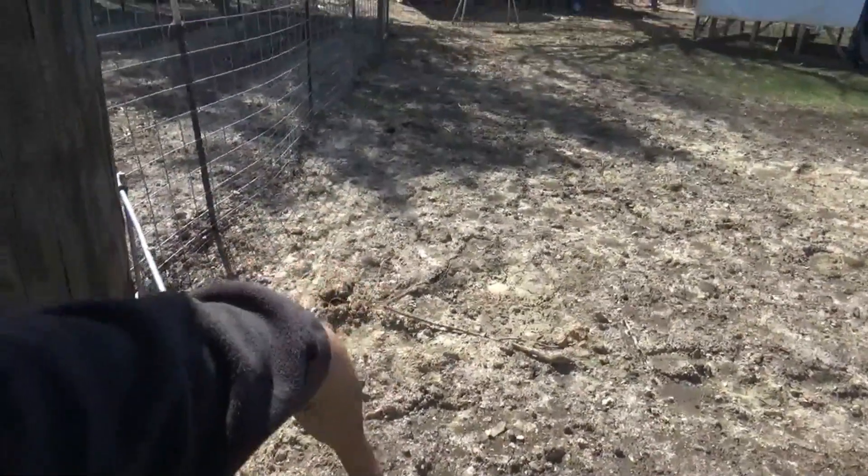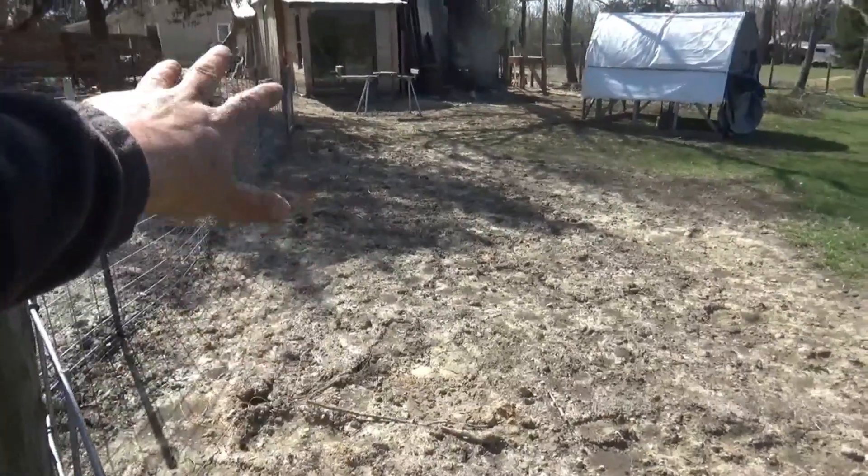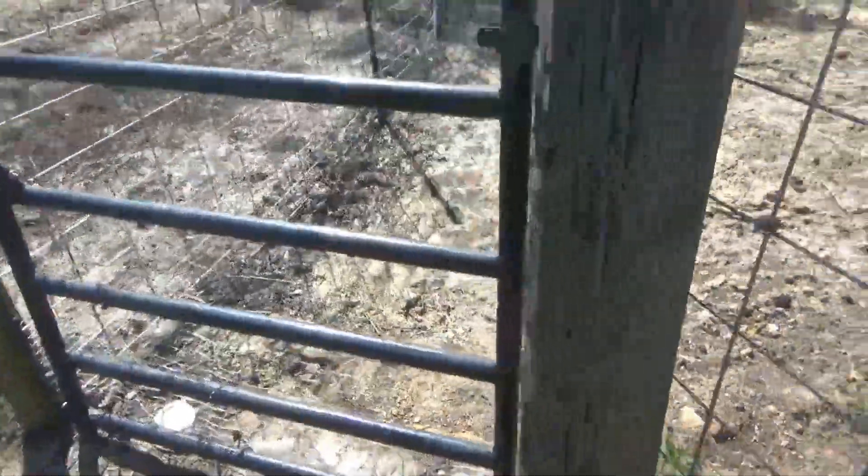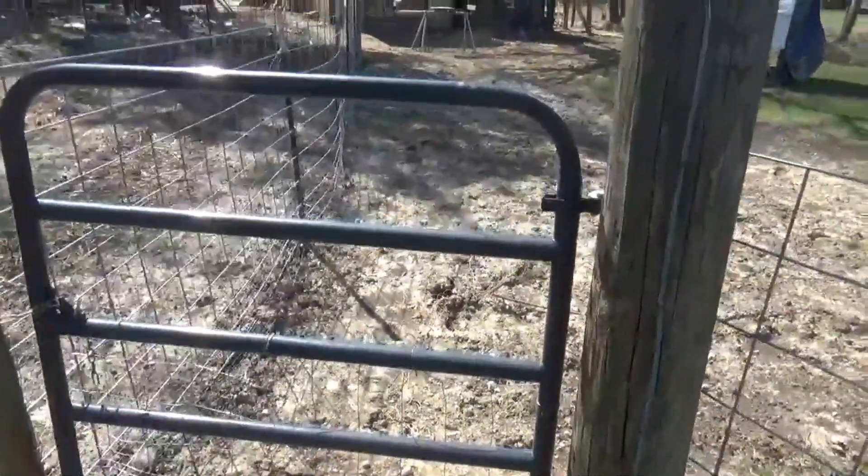We're going to put in a nice gravel walk here, and then we'll have some pavers up there by the building. This is the main entrance here, coming from what I call the acre lot.